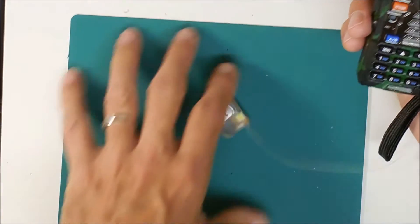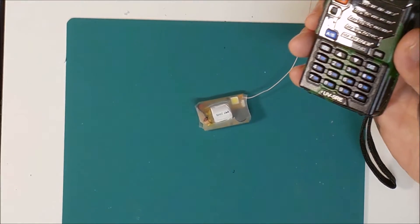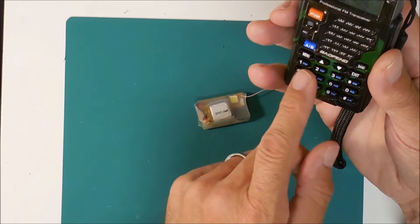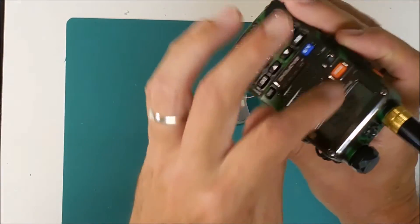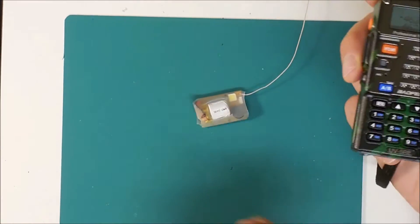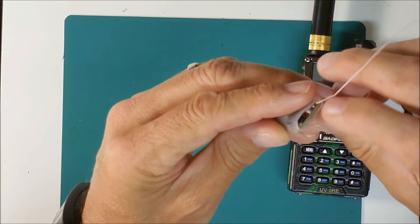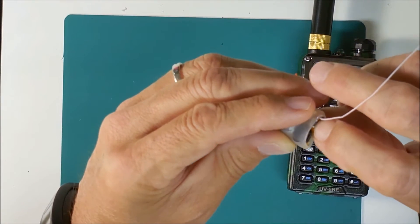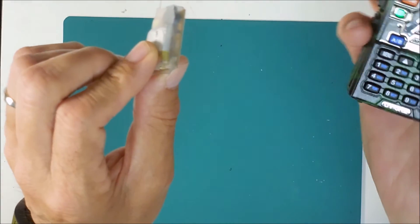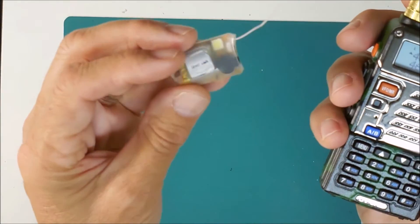Turn on your walkie-talkie. If you're using the default frequency — and again, check your local rules — it's going to be 433.075 MHz. Simply dial in that frequency into the keypad on your Baofeng and it will change on the screen automatically. Then once your walkie-talkie is on, you turn on your T-Beacon. There's a little button at the end where the speaker is — just press that on and the lights are activated. The first thing it does is tell you the voltage of the battery.